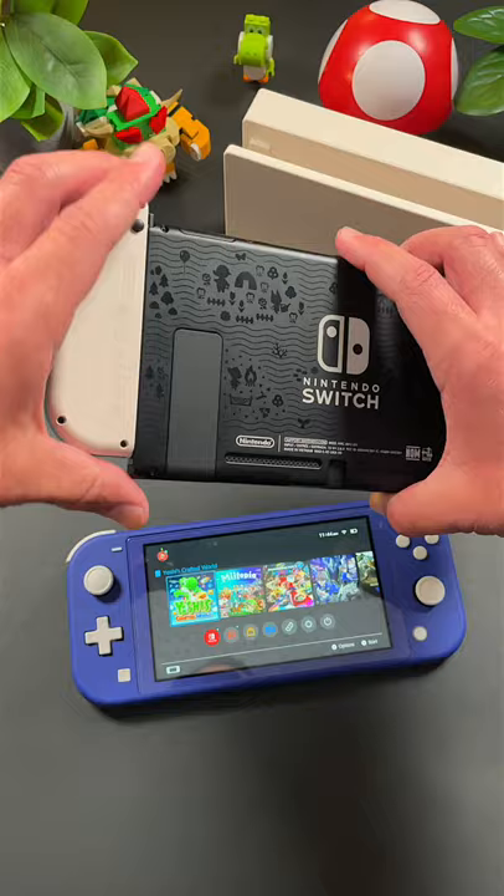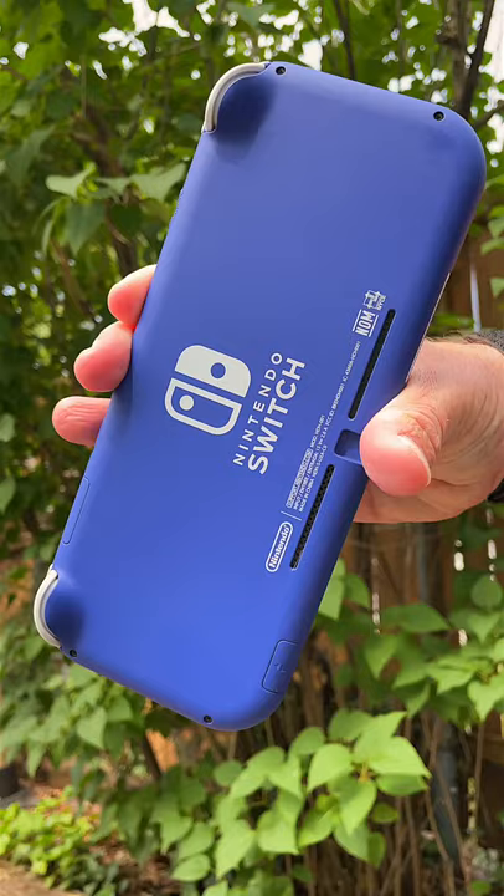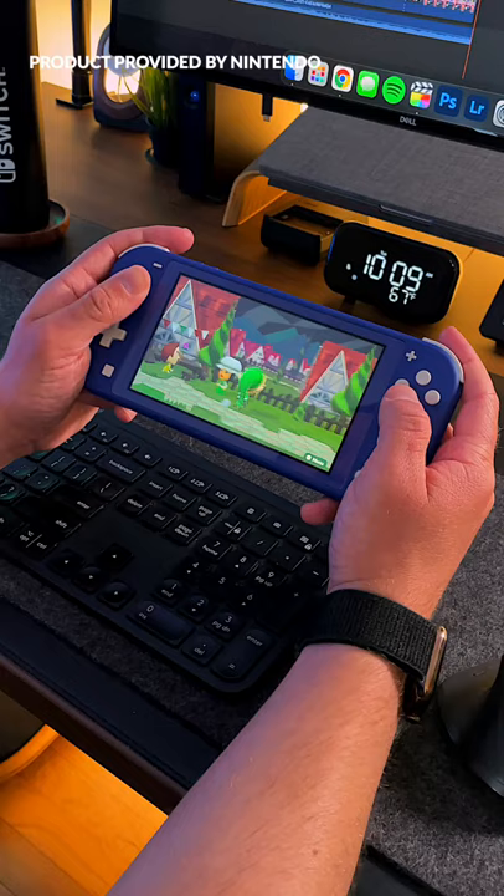On the other hand, the Switch Lite can do almost everything the normal Switch can do, except dock to the big screen and remove Joy-Con. It does however come in at $100 less. It's strictly a handheld console that takes things back to the basics of handheld gaming.